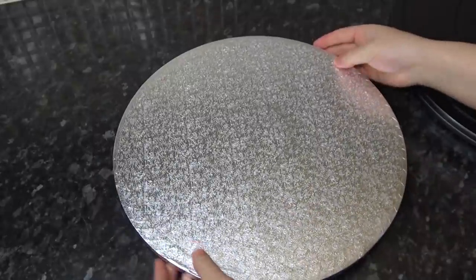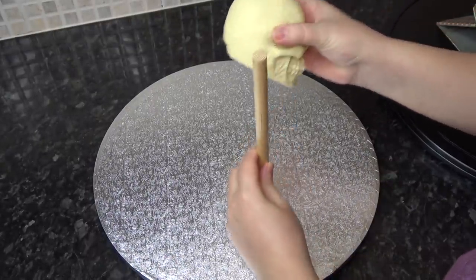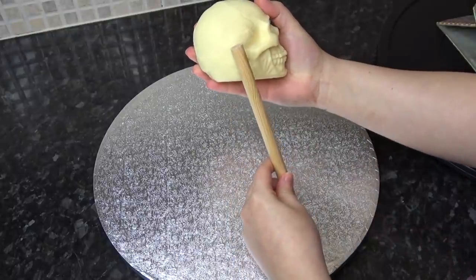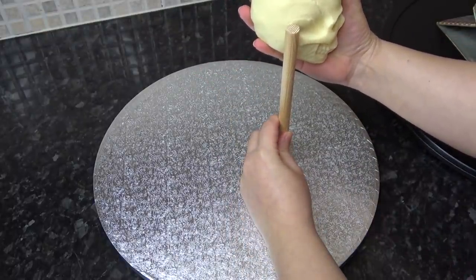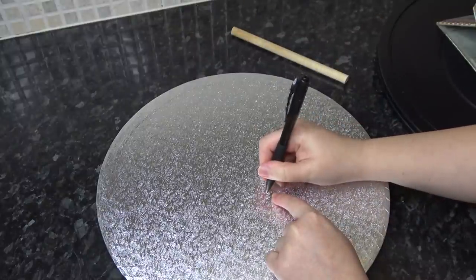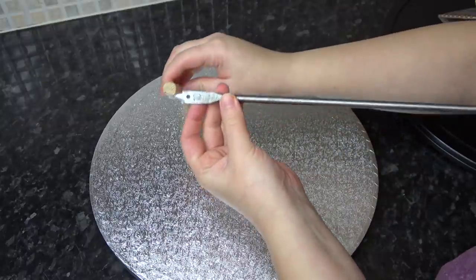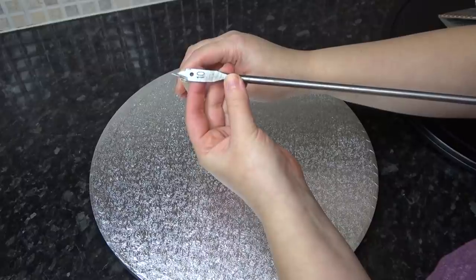Once the glue has set, I'm taking a wooden dowel and my white chocolate skull just to check the positioning. I don't measure — I just try to imagine where his body would be in cake. I'm marking a little spot where I want it to go, then taking a wooden drill bit slightly smaller than my dowel: I have a 12-millimeter dowel and my drill piece is 10 millimeters.